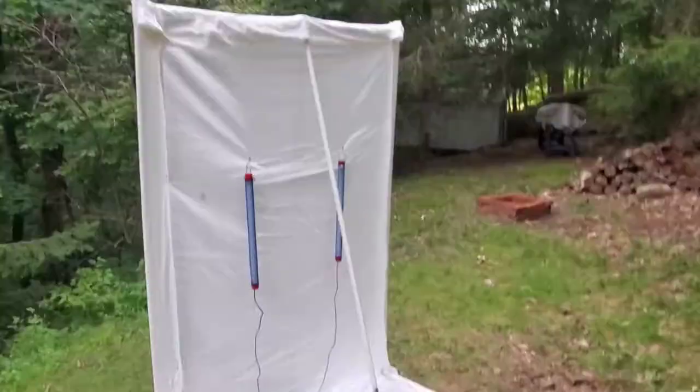Hey everyone, it's July and I've been getting some questions about my moth setup. I use a sheet and some various lights, and this is my setup here at my house in Pennsylvania. As we're getting closer to National Moth Week, I thought some of you would be interested to see what I use. I'm always looking for suggestions and improvements, but this is what I've been using for a number of years in my backyard. Let's take a look.